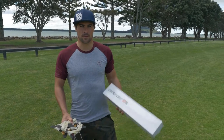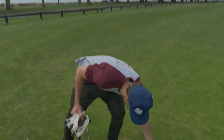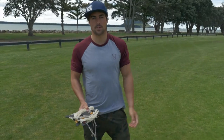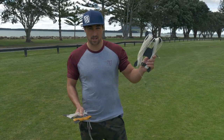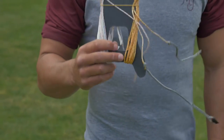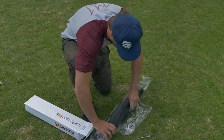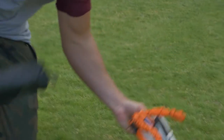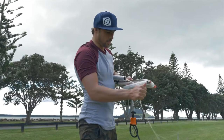If you order your Legacy with a standard switch controller, it comes in a box like this. If you choose the option to fly your Legacy six-line, you can either choose a 20-meter setup or a 24-meter line setup. First, we're going to do the 24-meter.